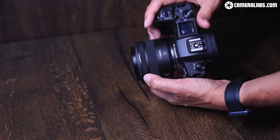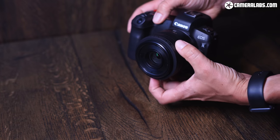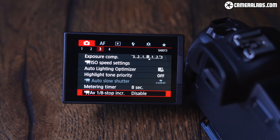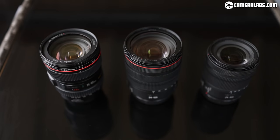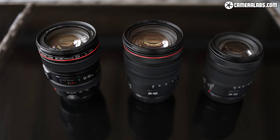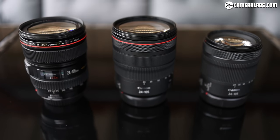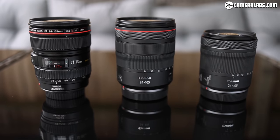Some benefits of using native RF lenses that can often be overlooked: you get a control ring, which I like to program for ISO but you could set for shutter speed, aperture, or other preferences. For video, an RF lens allows 1/8 adjustments to the aperture blades. For photography you get a distance scale for manual focus. Also, with cameras like the R6 and R5 capable of high burst rates — around 20 photographs per second — some older lenses will be limited compared to newer RF technology.